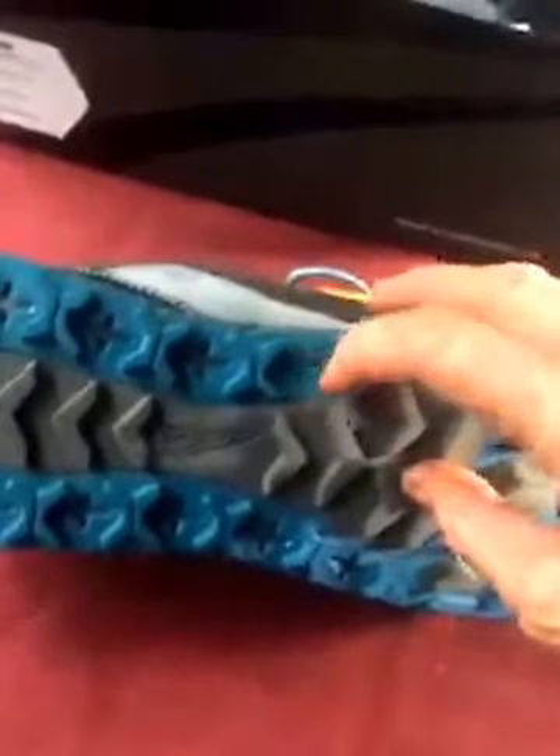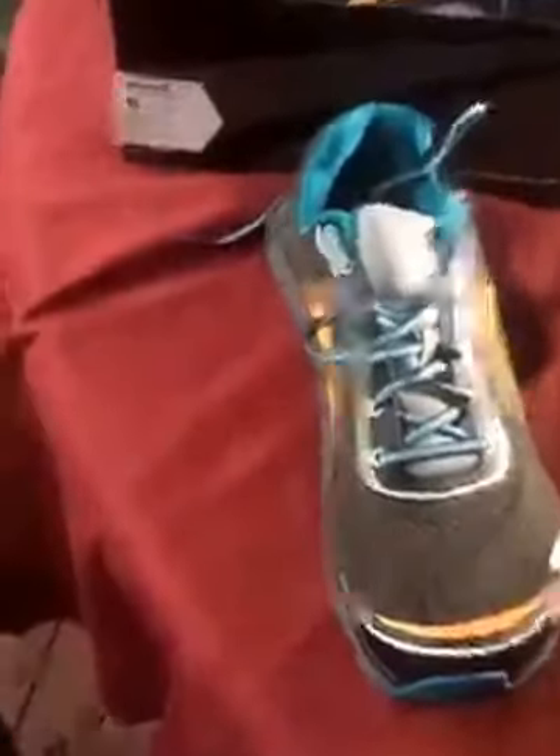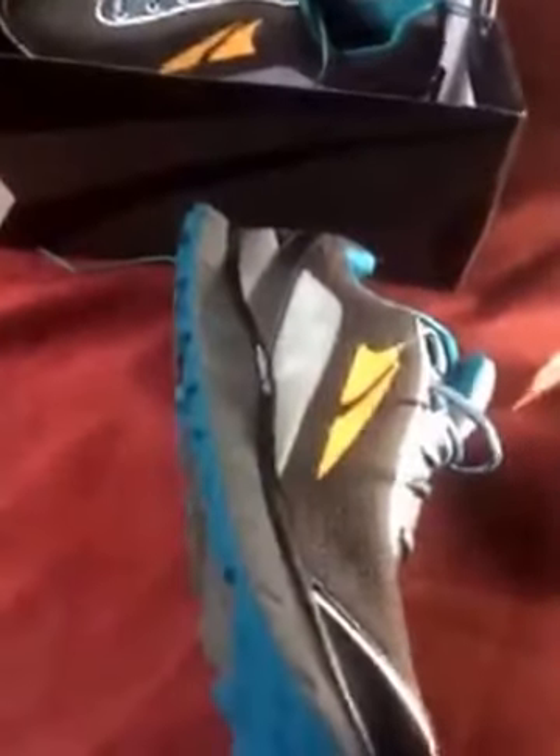When you look at these shoes you can see the lugs — they're more for off-road running. So when you're trying to run off-road in a serious competition, you've got the proper grip for that.